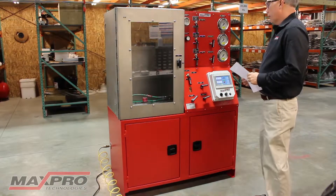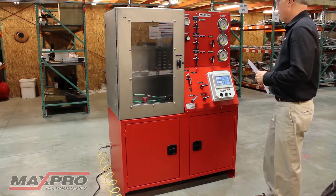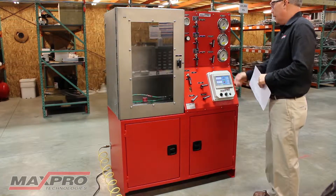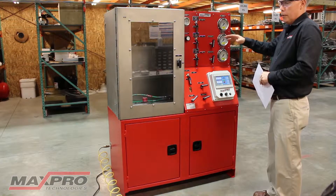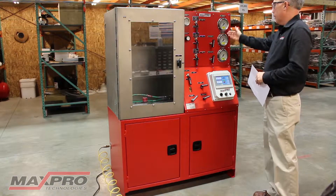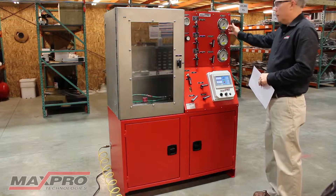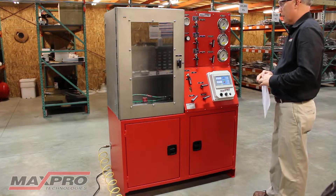We're here today to show you one of our test benches. This particular unit is rated for 10,000 psi, it's got three pressure ranges and three pumps in it. This particular customer is doing low pressure tests and then higher pressure tests, so we've got a 1,000 psi gauge, a 5,000 psi gauge, and a 15,000 psi gauge. The max pressure on this particular unit is 10,000 psi.